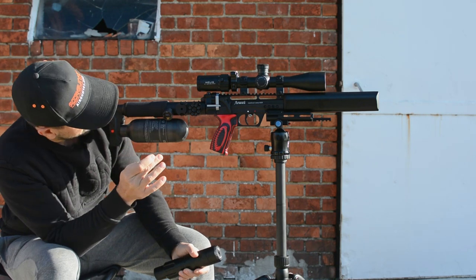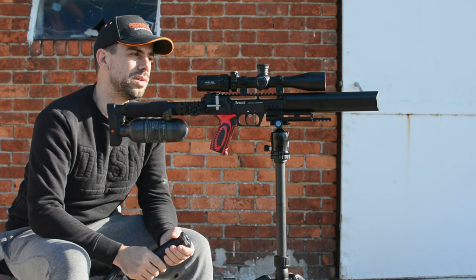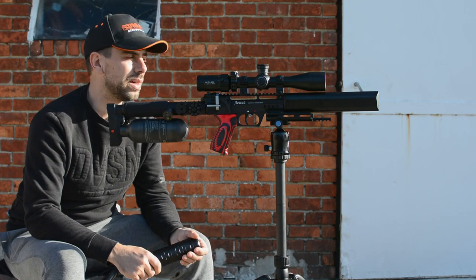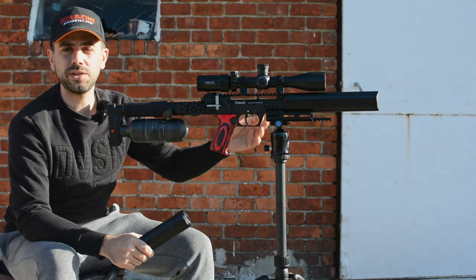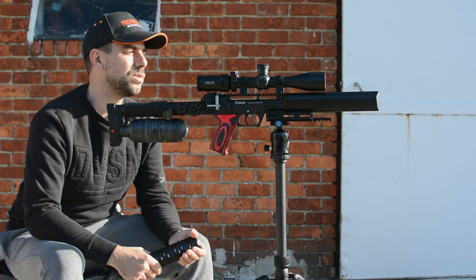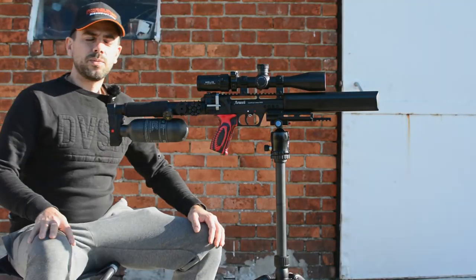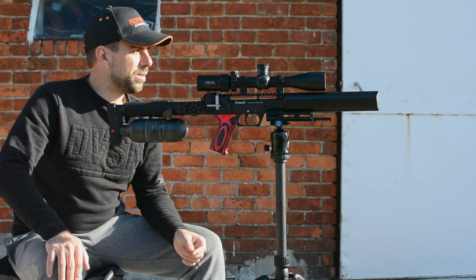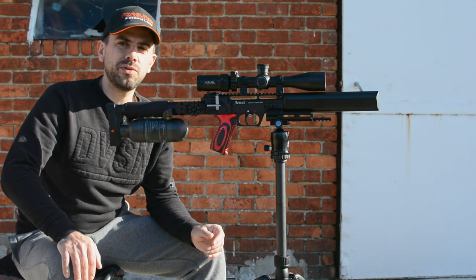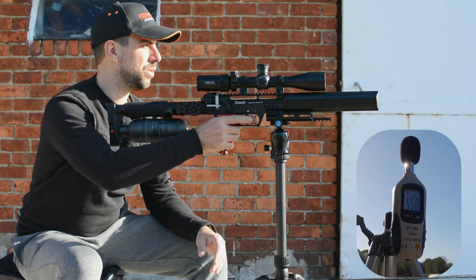The regulator is set to 157 bar and it shoots 44 grain pellets right at about 830 feet per second. Now let me quickly set up all my sound metering devices, put everything to record, and let's start off with the original moderator to see what kind of baseline sound level we get. Everything is recording, the sound meter is on — it's already reading about 55 decibels from ambient. Let's see how far we get with the Leshiy 2 with the stock moderator.